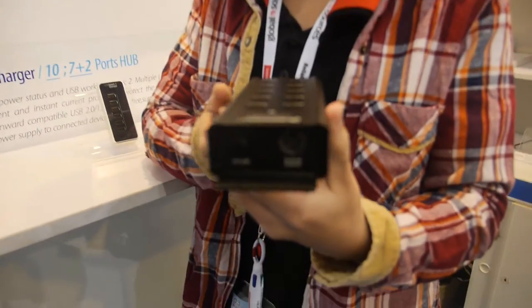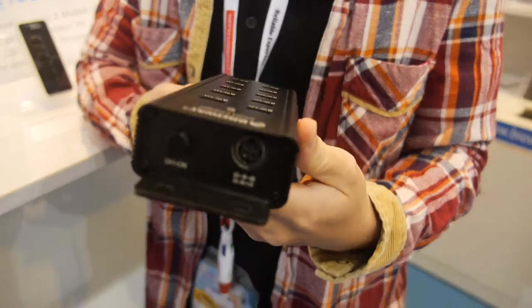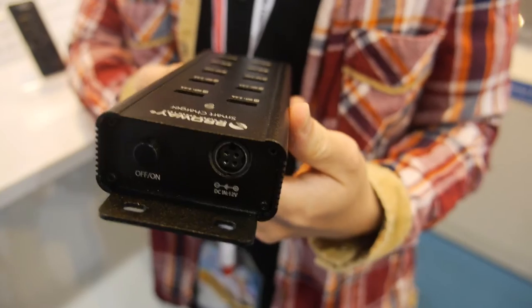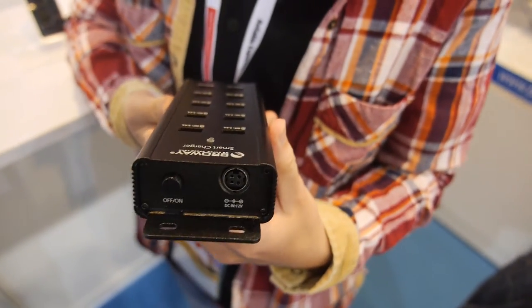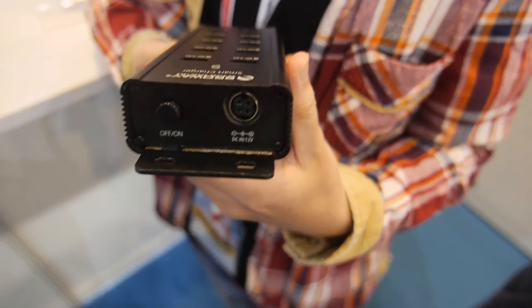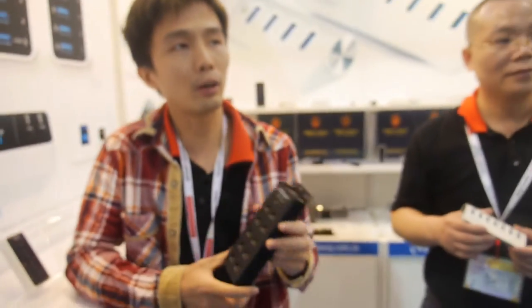Over here is a special DC adapter. It comes with a 12V and 10A adapter. How much does it cost? 1K, which is about $38.